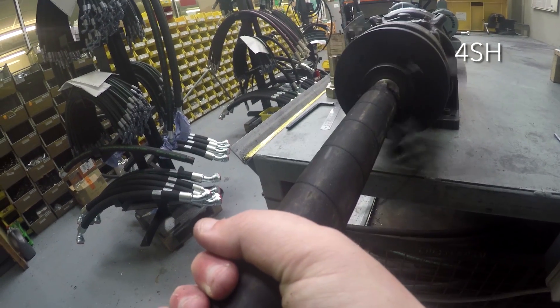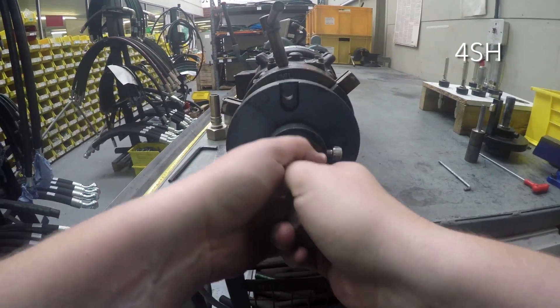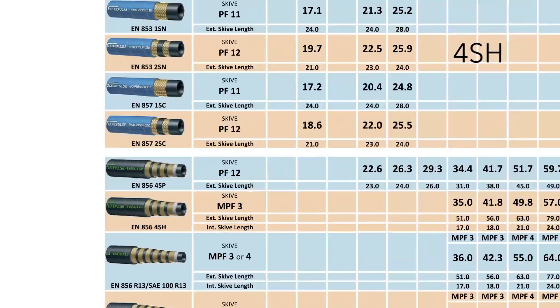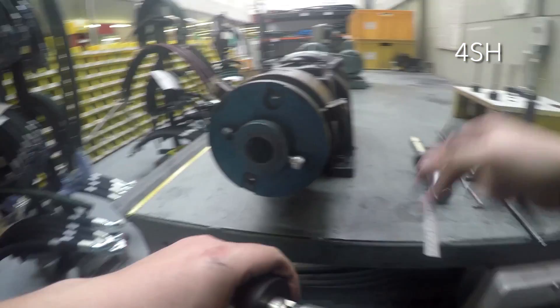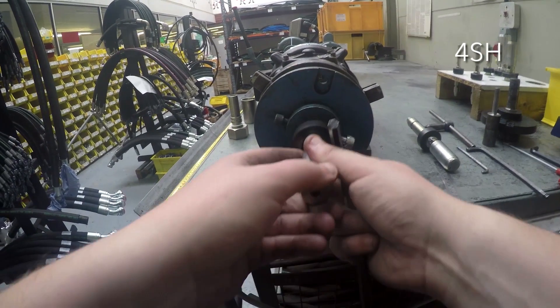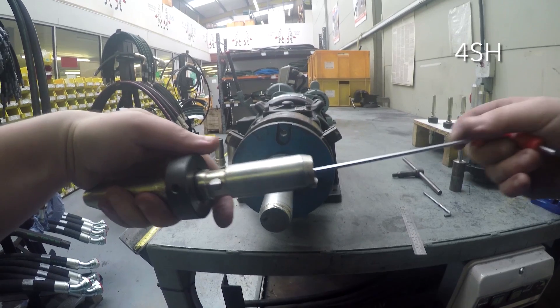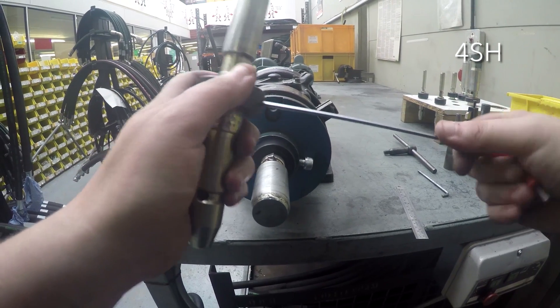This is done in a similar way to external skiving. Firstly, find the skive length on the swage chart or the technical catalogue provided by the hose manufacturer. Now select the correct mandrel for the size of hose you are using. The length and height of the skive are adjusted using the grub screws in the back and sides of the mandrel.